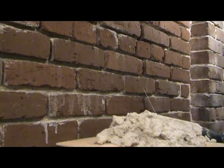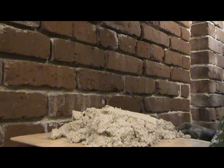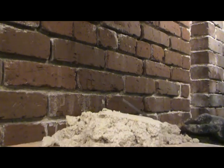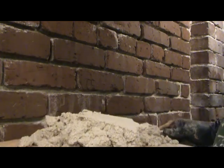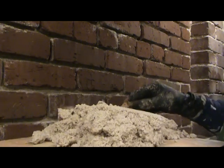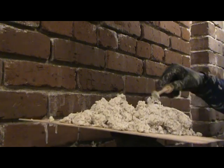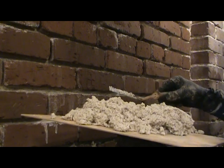All right, so I blew out all the joints. I scraped out anything that was loose and hosed down the whole wall with water, so everything's kind of moist or has water in it so it won't suck the moisture out of the mortar. Here's my mortar mix — it's the Type O: one part white Portland cement, two parts lime, and nine parts sand.